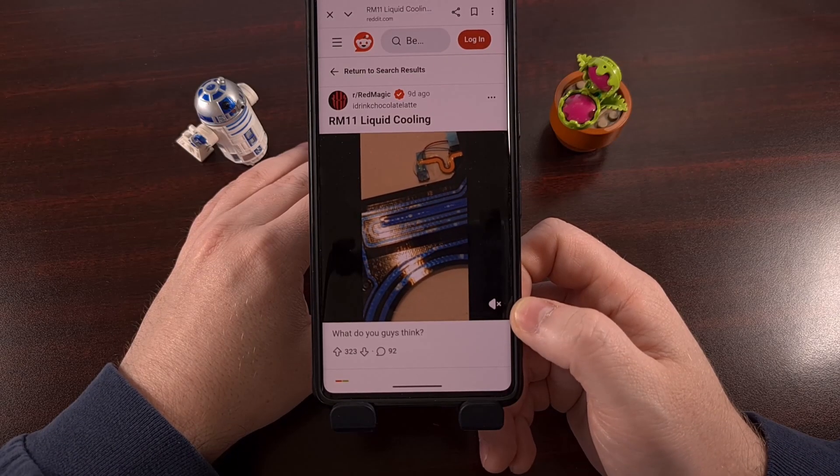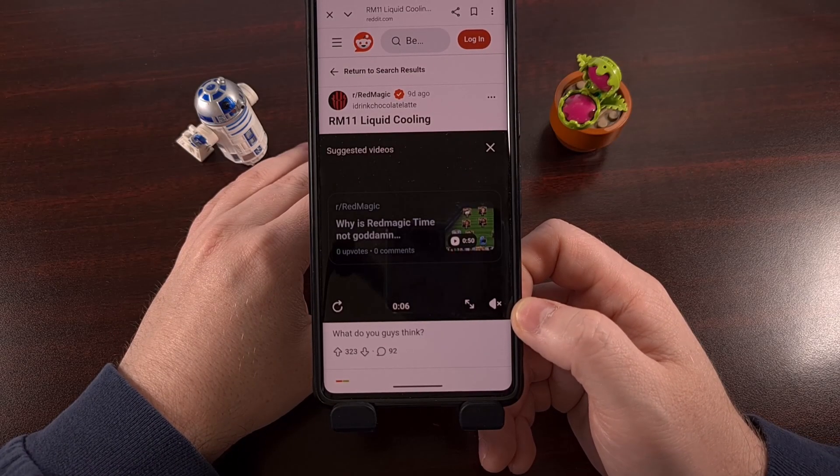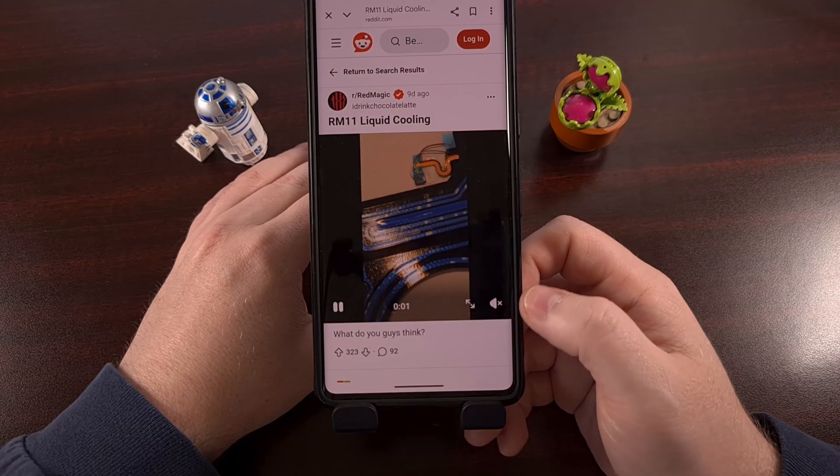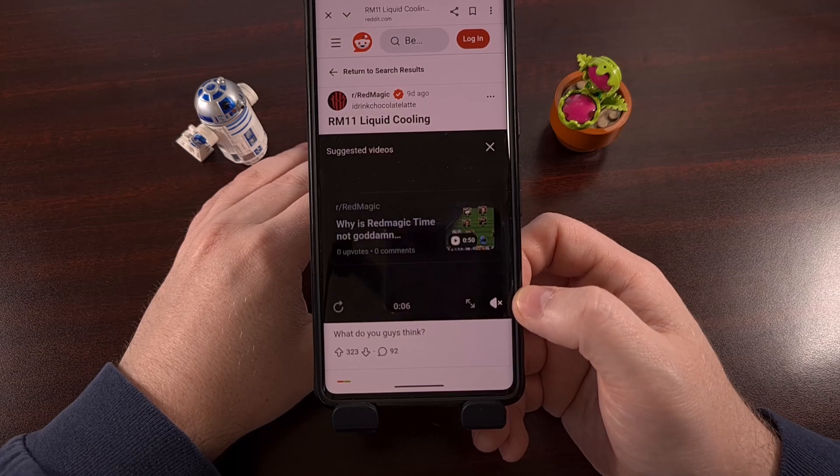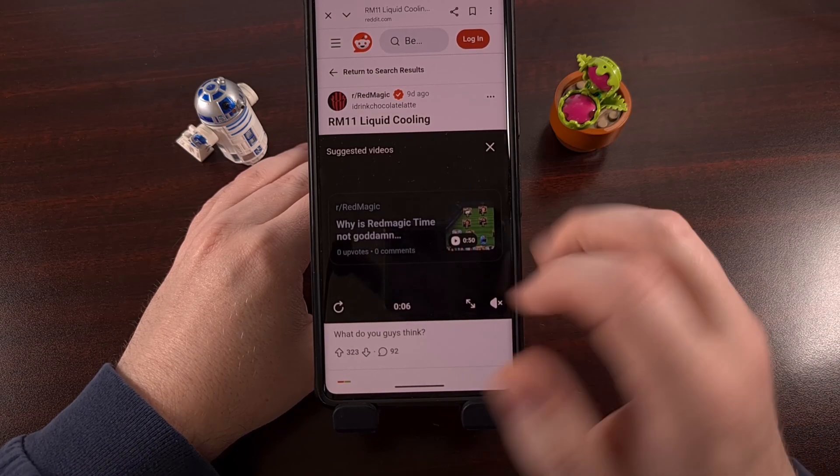Nubia has made a lot of headlines with the introduction of the Red Magic 11 Pro, mainly because of the water-cooling feature that's being advertised, but they've certainly carved out their own niche within the community.